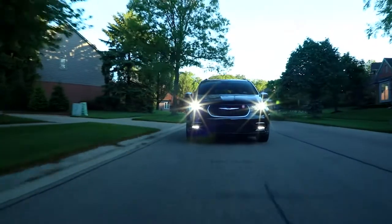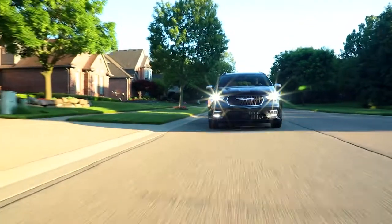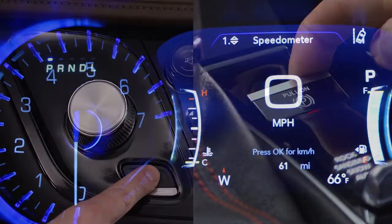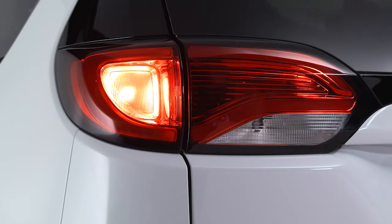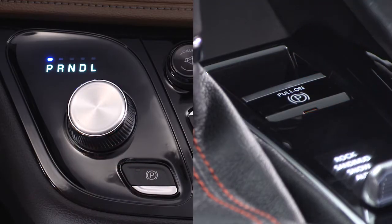If rare and exceptional circumstances make it necessary to engage the park brake while in motion, push down or pull up on the switch for as long as engagement is desired. The brake warning lamp will appear and you'll hear a warning chime. The rear stop lamps will illuminate automatically while the vehicle is in motion. To disengage the park brake while in motion, release the switch.